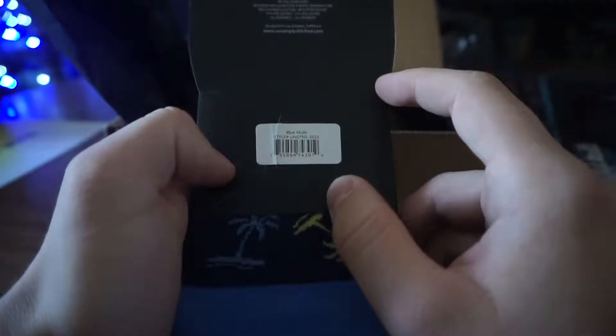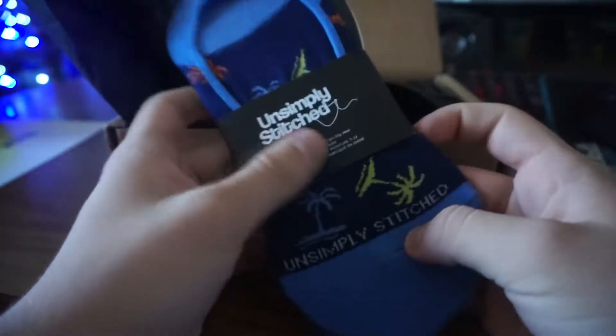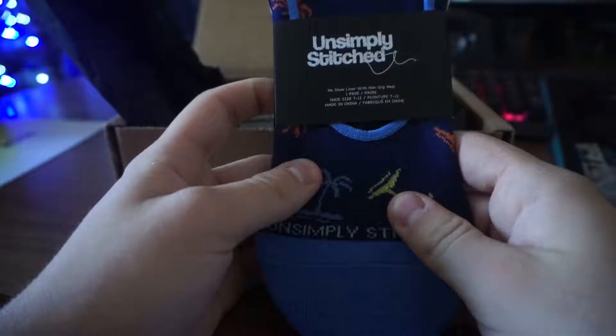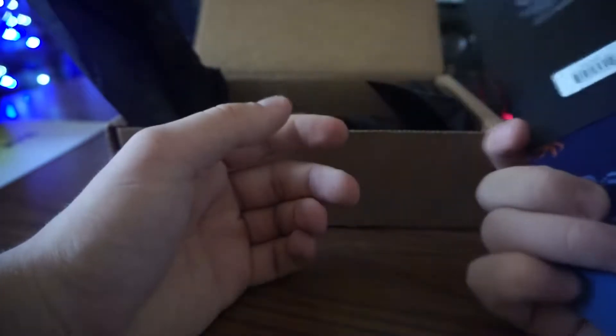It looks like a pair of socks — heel socks, which is the style I like to wear, so that's kind of cool. They've got some nice palm trees and things on them, so I'll give them a try later. They're supposed to be a one-size-fits-all kind of thing — size 7 to 12 — so that should cover most people, which is alright.